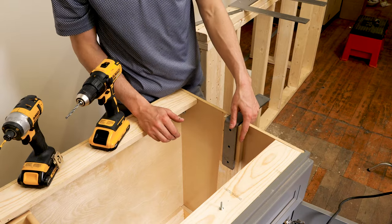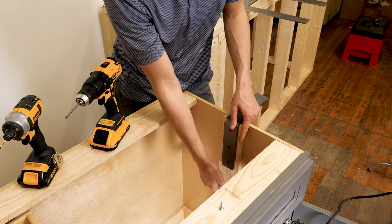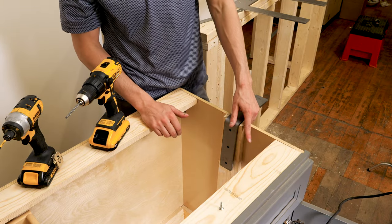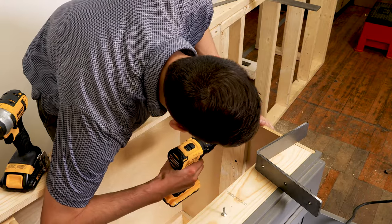You want to make sure you're taking into account how many holes there are — for the larger brackets you have four holes, so you're going to require a couple more fasteners. I've marked the holes and I'm good to go. I'm going to drill some pilot holes and then we're going to get those fasteners in.